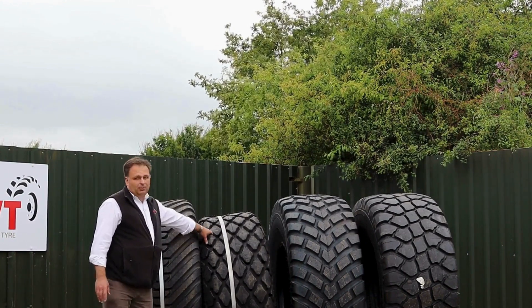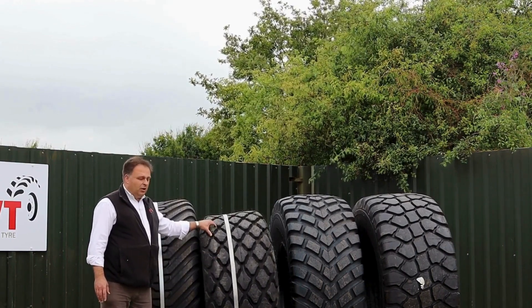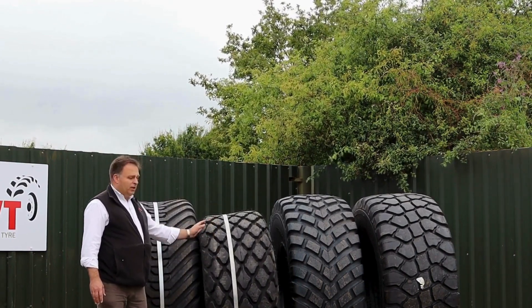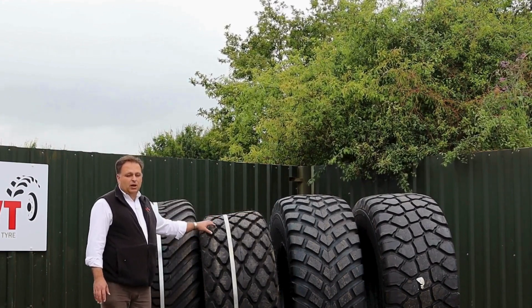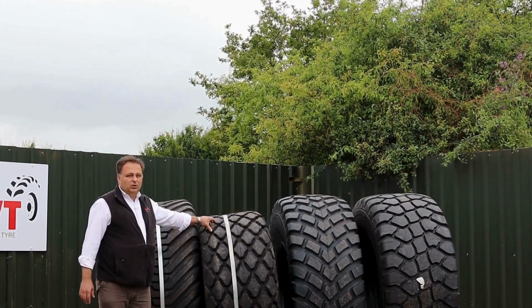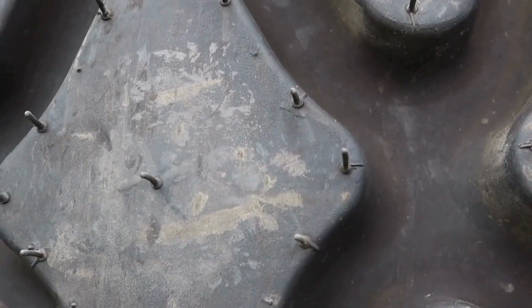This one here, the diamond pattern, comes at a cheaper price point. You're seeing it here uninflated, but when it is inflated it will tend to have a rounder profile at the top which will make a slight rut but no individual dents from the lugs. It is a slight bi-directional pattern — it does give you traction forwards and reverse.